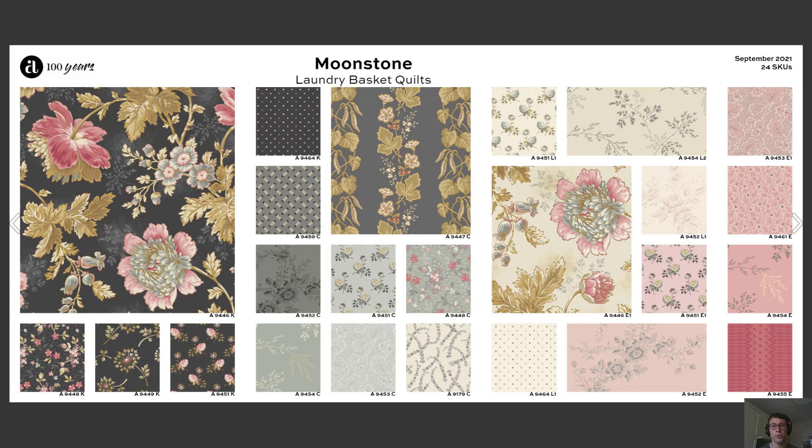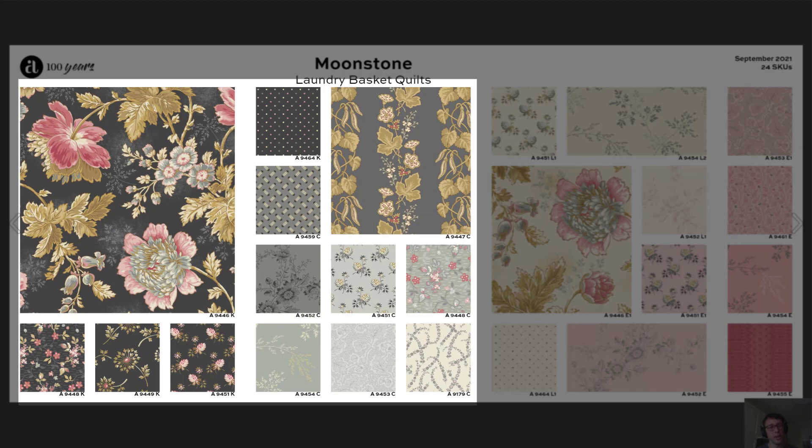That's what we have here in this Moonstone collection. This fabric collection will be arriving in stores in September and it features some new colors that you don't normally see from Edita. In particular, the charcoals into those lighter grays on the left side of the board are really something very new for Laundry Basket Quilts.